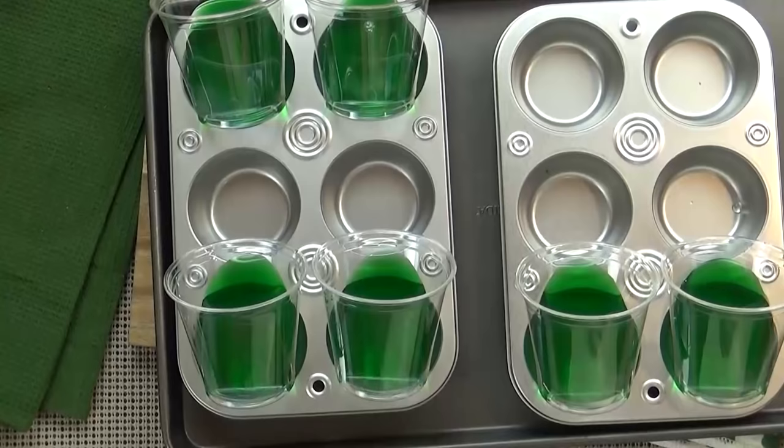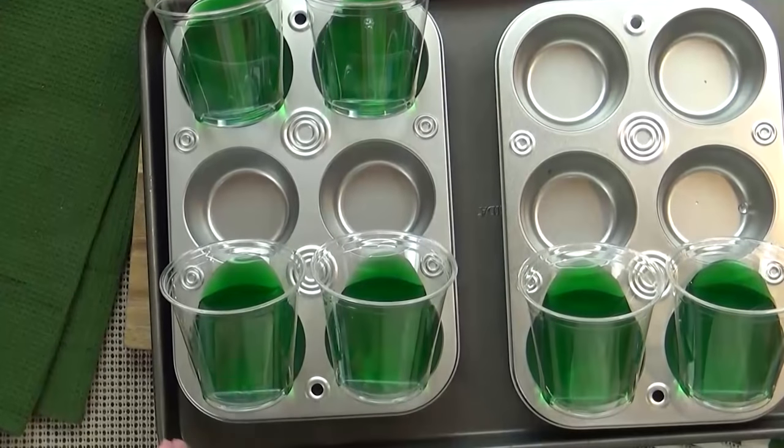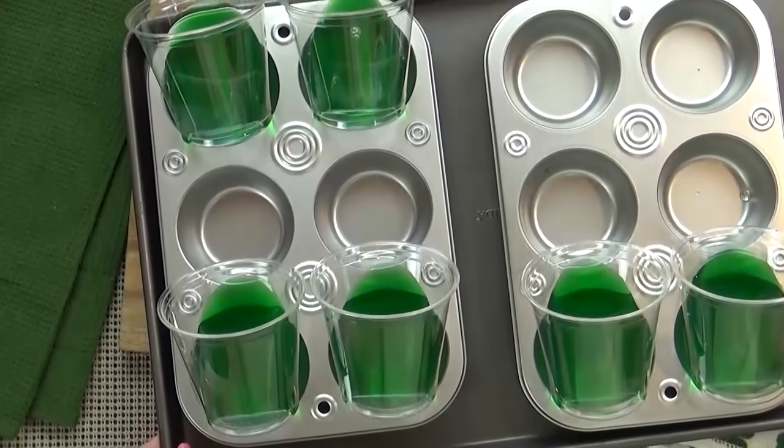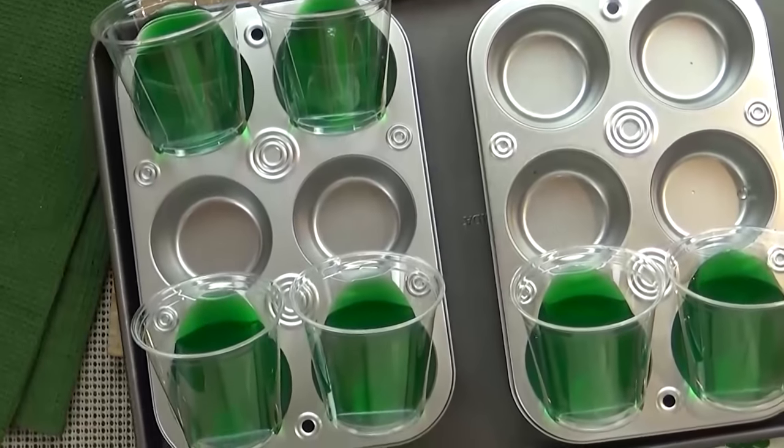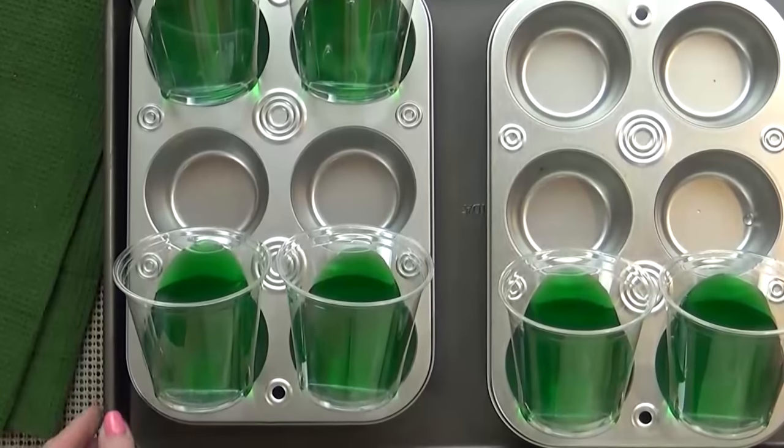Now it's time to get these in the fridge. Just to make sure there aren't any leaks inside my fridge, I'm going to take my muffin pans and put them on top of a cookie sheet — that way I can transfer them easily to the fridge.